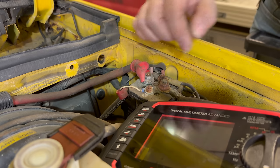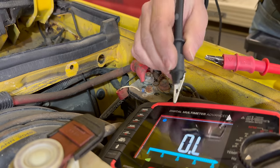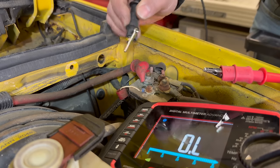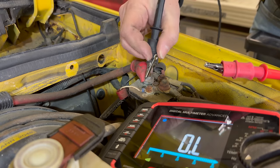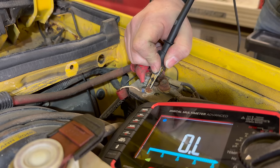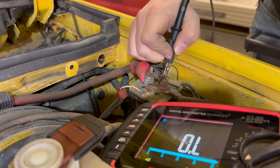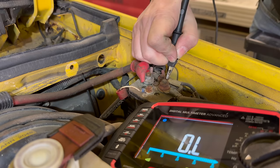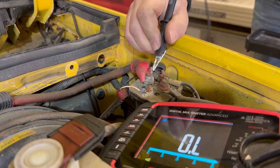I've set my multimeter so that I can see resistances and it should also beep if the wires are connected together. Let's try this one here — connect to that wire and then go to a good ground on the vehicle. Nothing there. How about this one? Nothing there either. So we have a bad ground, because one of these should be a ground.